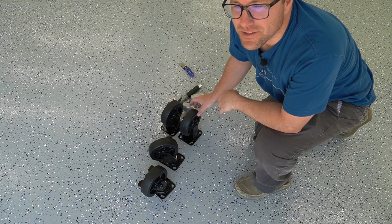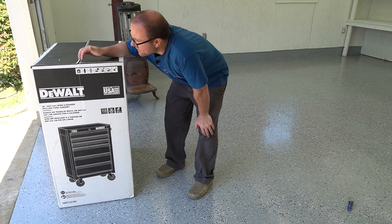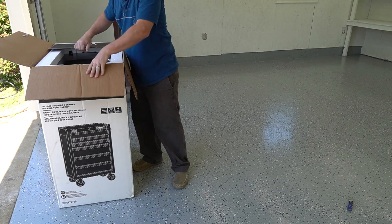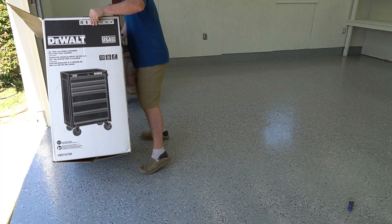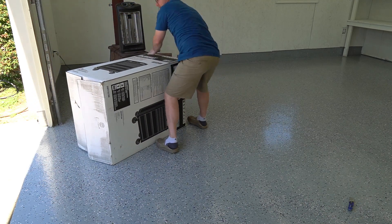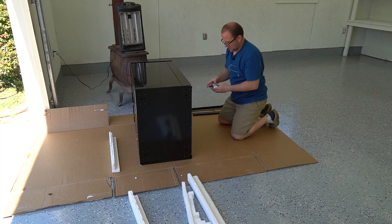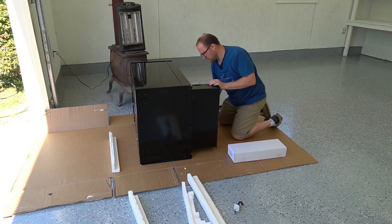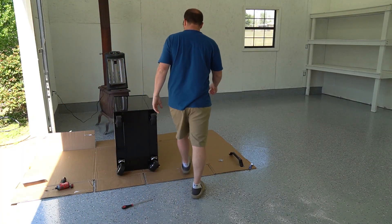We're gonna get one of the smaller ones that I can actually move. This is the 26-inch rolling wall unit. We're gonna see if the wheels are already installed on this one. I'm going to save these boxes. Flip it on its back — and there are wheels on the bottom already. This has keys as well. The casters are already on this thing, I can lift her up.